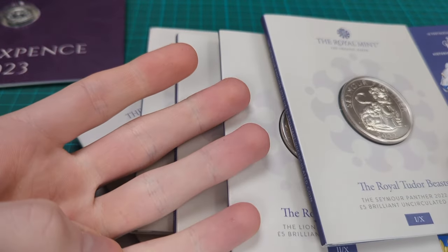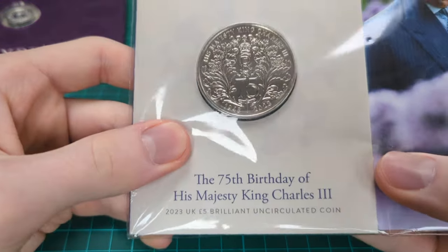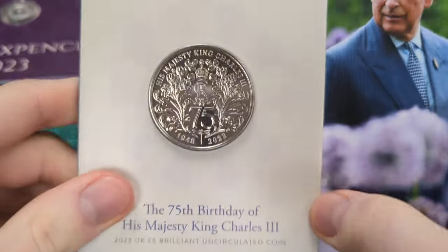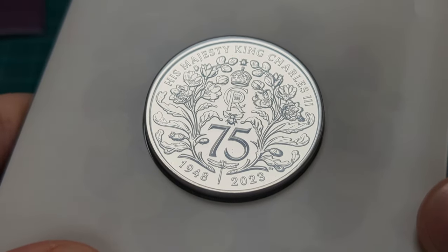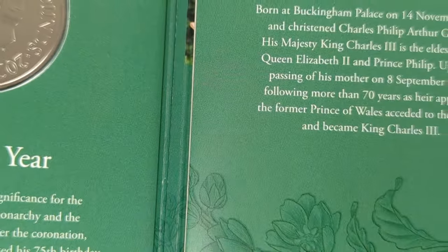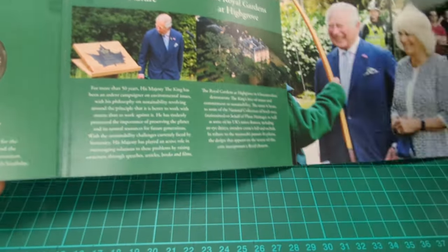So I've got six so far - I'll buy the other four as they come out to build the full Tudor Beast collection. The other coin I got at the Royal Mint is this one here: the 75th Birthday of King Charles III. I'll just unbox it now for a better look. There we go - this is a great design, just a truly lovely design and a cool moment to commemorate the King's 75th birthday. This is 2023, with the obverse there by Martin Jennings - a historic year.